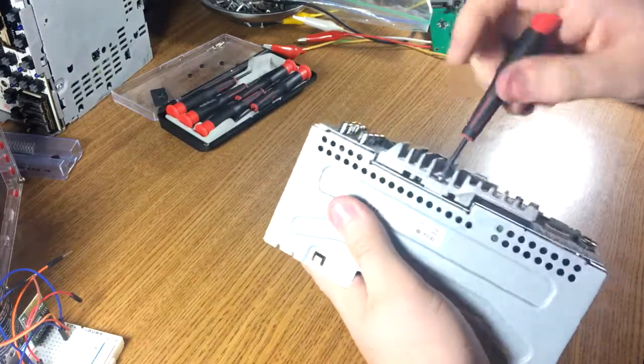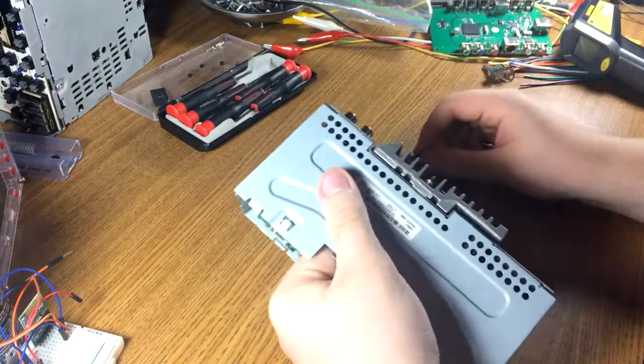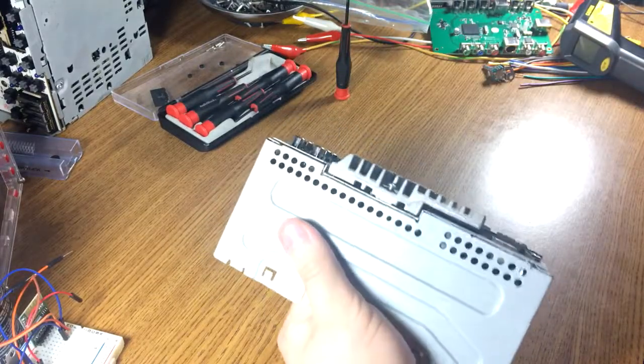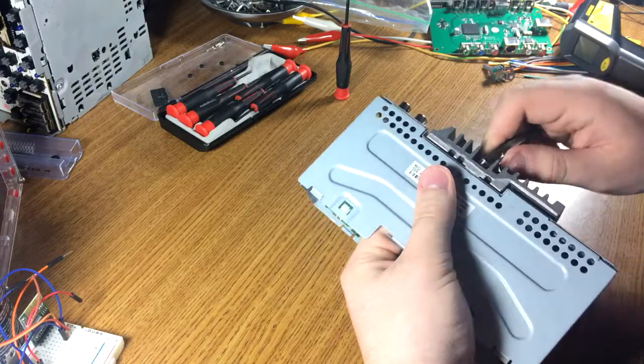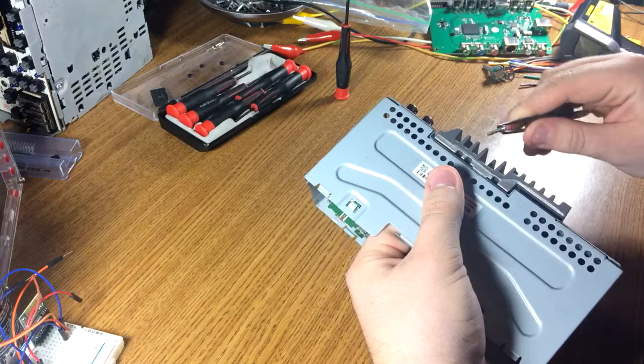Pro tip: if you want to get the most power you possibly can but you don't want to run an aftermarket amp, either get one of the Sonys with the Class D amplifier, or get anything made by JVC. Pioneers are great decks, but when it comes to their built-in amplifiers, they're about worthless.